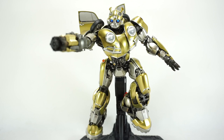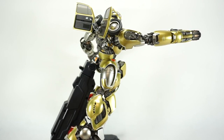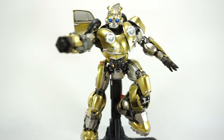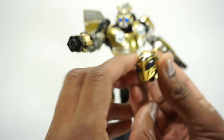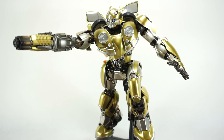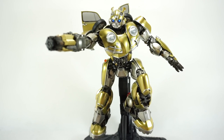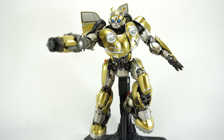Final thoughts on the 3.0 DLX Bumblebee Movie Gold Edition Bumblebee. Starting with the positives: it looks absolutely phenomenal. I love the paint job and the sculpt detail everywhere. 3.0 DLX never struggles to make good looking bots, and this is no exception — it's really beautiful from any angle. The light-up feature on the eyes is really nice, and it's great that you get the alternate battle mask head so you can have light-up eyes with that as well. I do like the gun and it looks good on there.